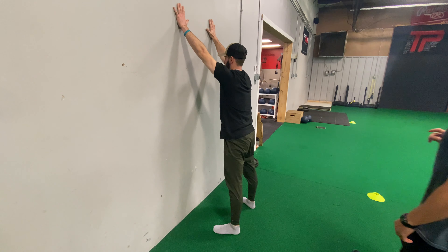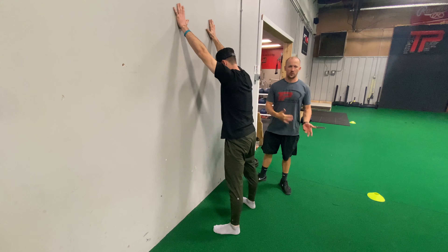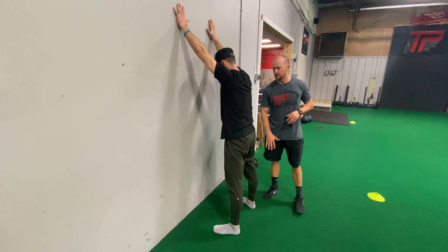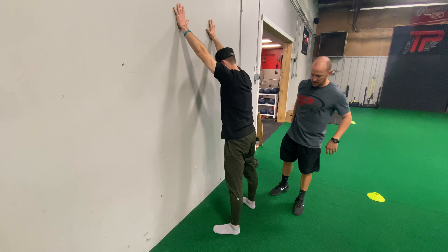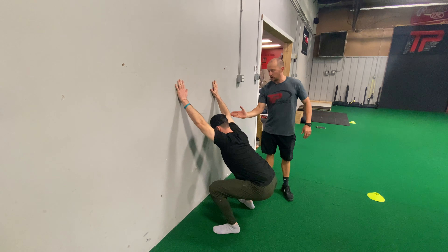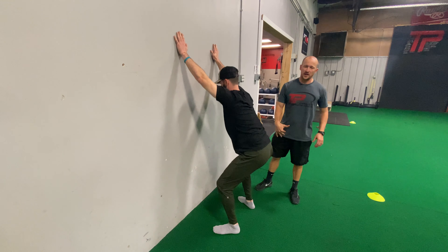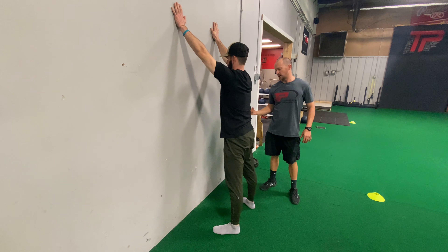For our wall squat, we're going to start by being about 12-ish inches away from the wall. We can get further away if you have not so great ankles. Elbows are locked out. We're going to get down to a good deep squat. Hands are going to stay against the wall, elbows stay locked out, feet stay in contact with the floor. Squat down as deep as we can and stand back up.